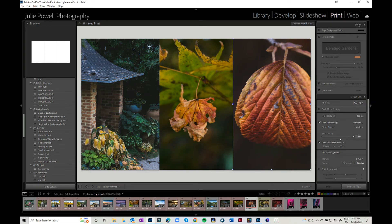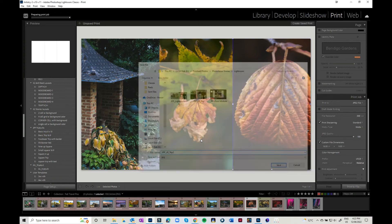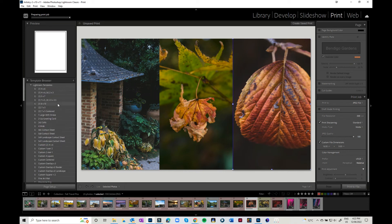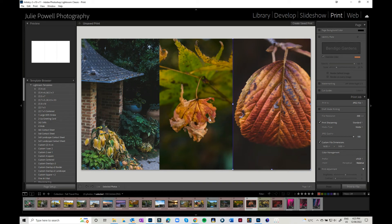I'm now going to save it. I've got my JPEG, 300 PPI, picture quality at 100 — I'm going to hit 'Print to File' and call it 'Lightroom Triptych 2.' If I want to save this template I'll go over here and save it as '16 by 9 300 PPI Triptych' — that makes sense to me and I know what it is.